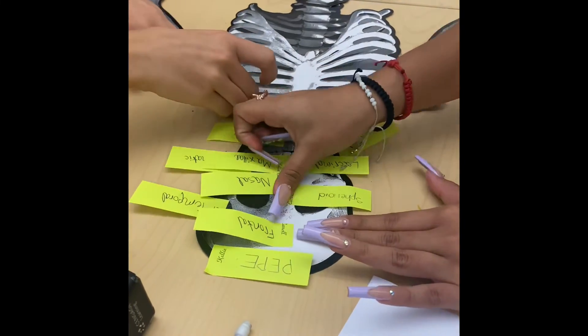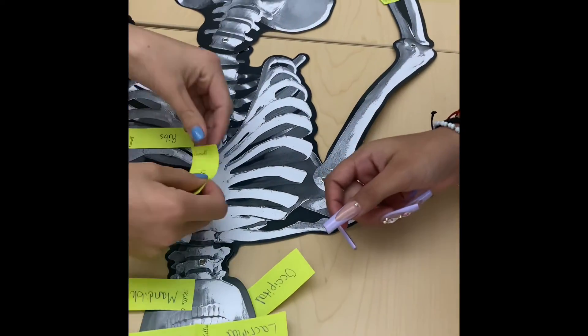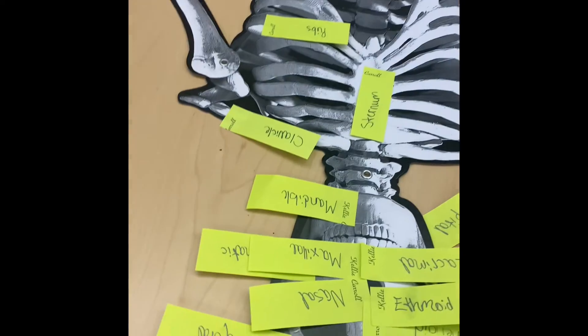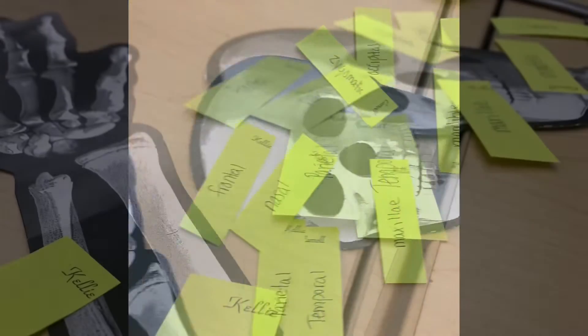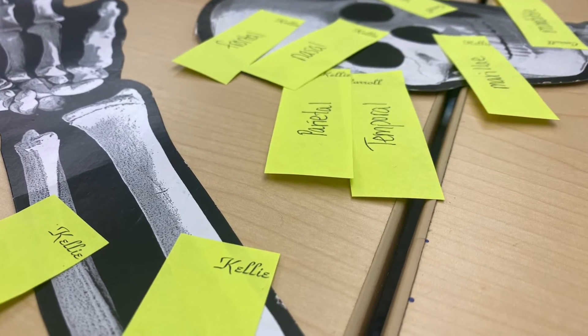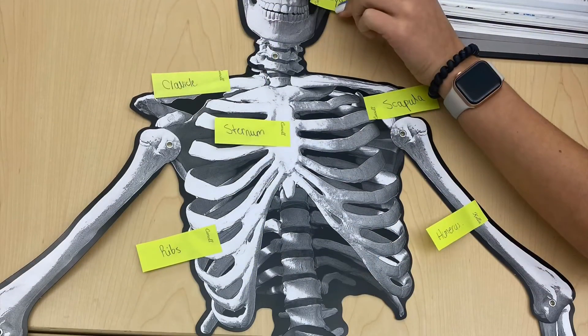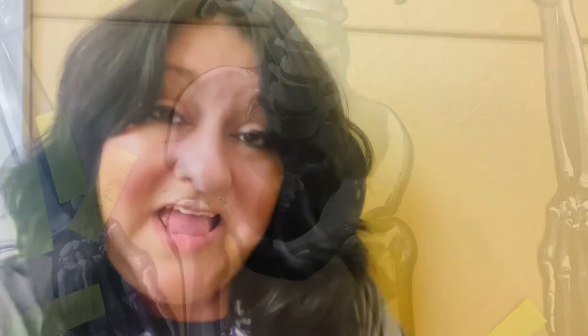Next, they try it from memory. After they've already labeled him once, they go for it again without the textbook — this is the most challenging part, but they have a great time. A prize is usually given, and he looks kind of crazy with all those sticky notes all over his head, but it's such a fun way to learn anatomy, muscles, and bones. I hope you learned about your bones and your muscles — thanks for watching, guys.